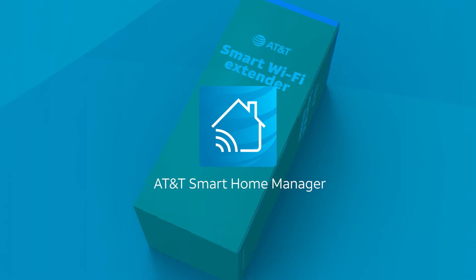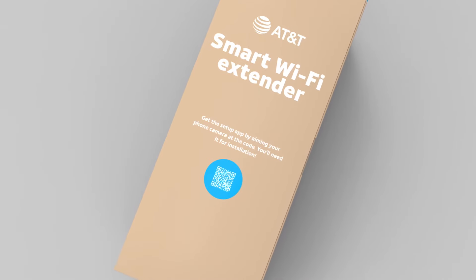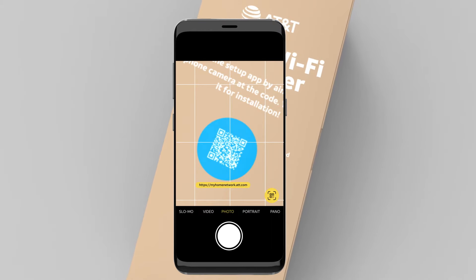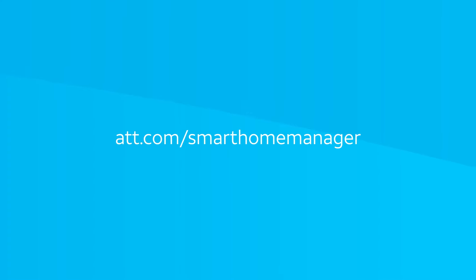You may see this called the AT&T Smart Home Manager app. The easiest way to download is to point your smartphone camera over the QR code right on your install box. After a few seconds, a notification will give you a link to open in your browser to download the Smart Home Manager app, or feel free to go to att.com/smarthomemanager on your smart device and download from there.